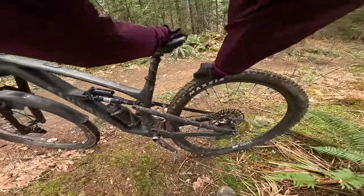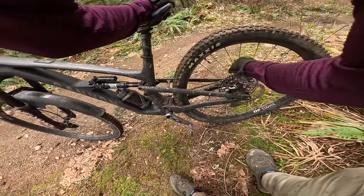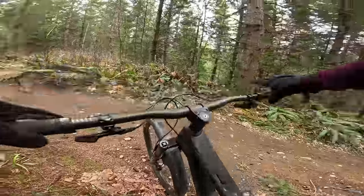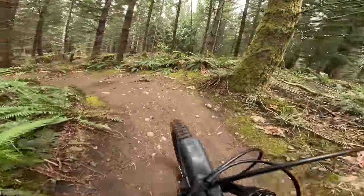I hear a lot of spokes pinging. I think this wheel is maybe just not as dialed in as the usual DT 1700. I had these same wheels on the Haro and they felt pretty good on that bike.